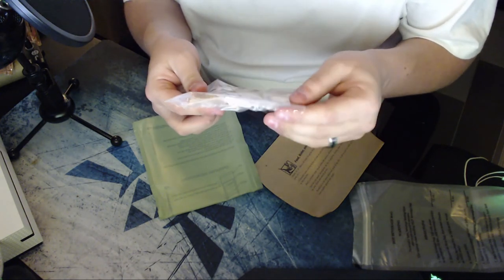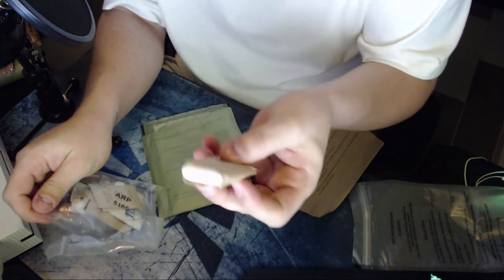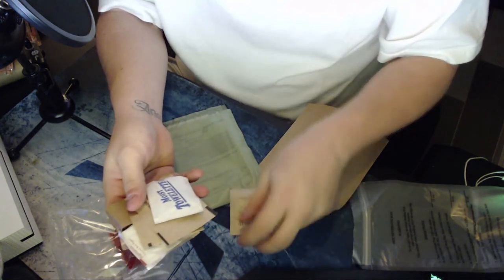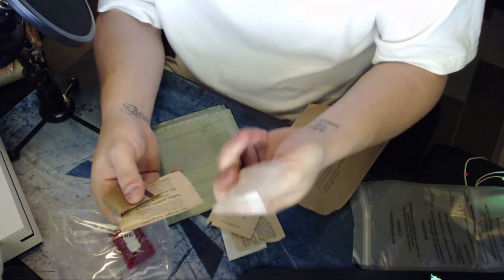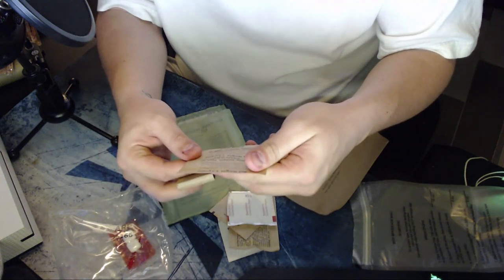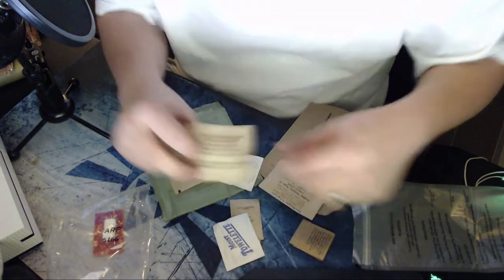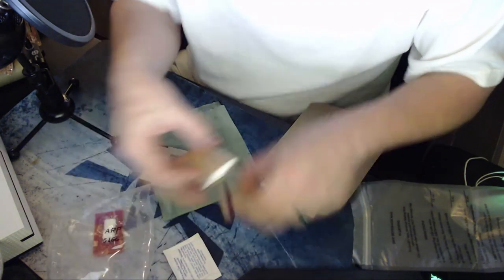In the accessory pack you have napkins, salt, a moist towelette, non-dairy creamer, ground pepper, instant freeze-dried coffee, some matches, and chickpeas. I'll keep the salt and pepper and put the rest of this stuff away.